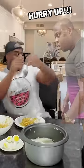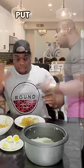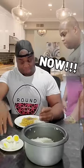Am I finished? Am I ready? Hurry up! No, you're not finished. Put an egg on the top now! No problem, sir. I'm putting the egg right now.